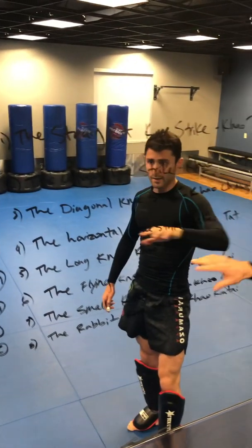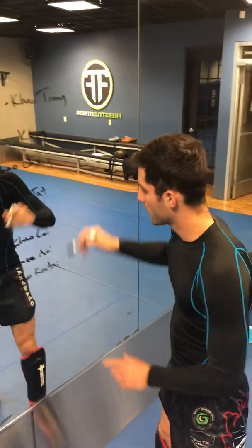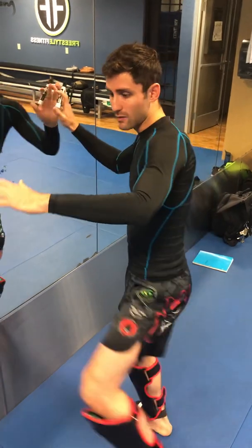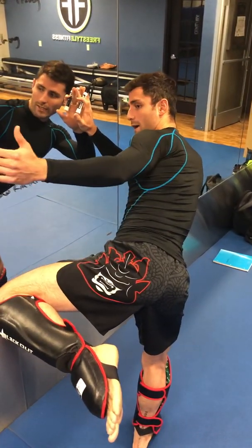Number two, the horizontal knee strike. This can be a knee strike or more of a knee block. This is very important because essentially after you get your attacks, what is your opponent looking to do — they're probably going to attack you back. So what this does, it allows you to put your knee up as a frame, like a seat belt going right across the hip.